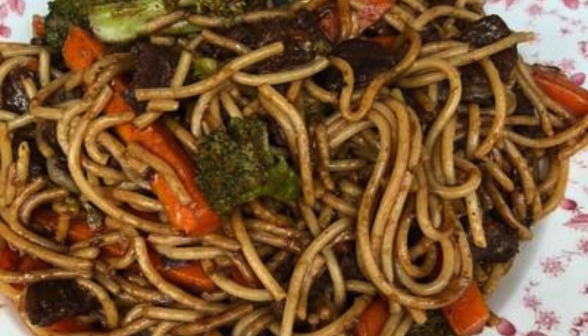Have you ever tried blending two cuisines into one dish? Let us know how this Thai-style spaghetti turned out for you in the comments below.